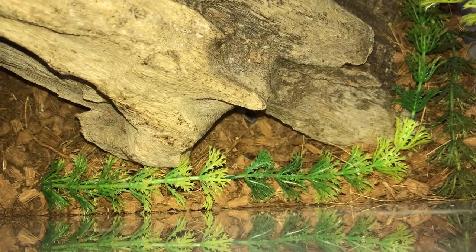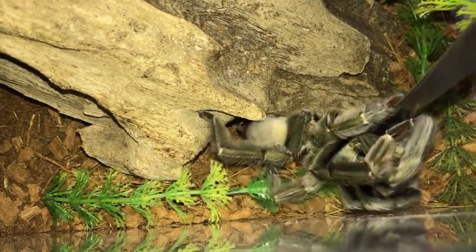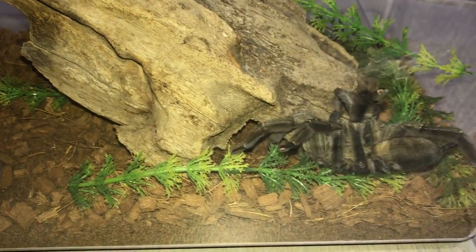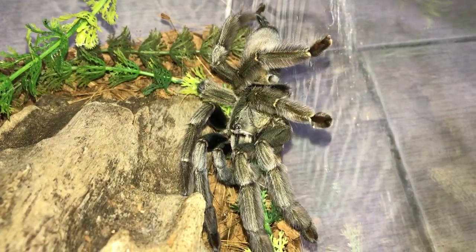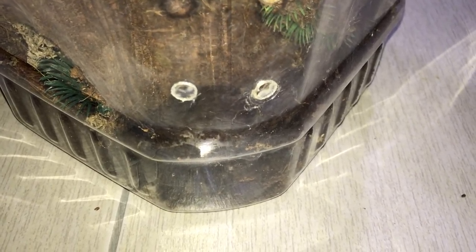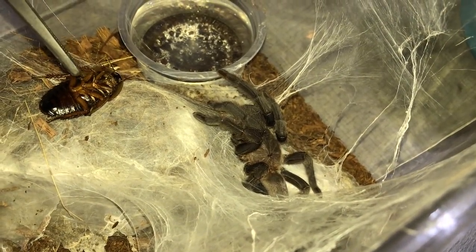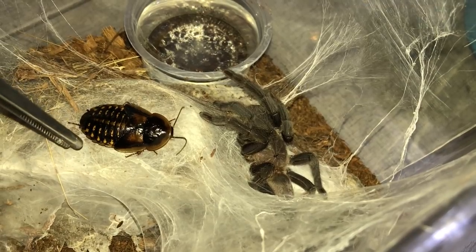Now we're going to attempt to feed my Psalmopoeus Cambridge Eye, the Trinidad Chevron. She took the roach — wait, the roach disappeared. She'll find it when it surfaces, probably at night. This is also my Singapore Blue, the Lampropelma Violaceopes. Here's my Chilobrachys Kaeng Krachan. I'm going to have to be a bit more cautious with this one, after listening to Tarantula Chronicles' experience with her Chilobrachys. She definitely took it down.